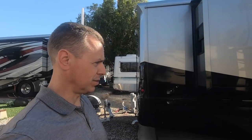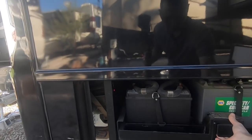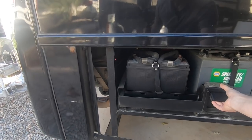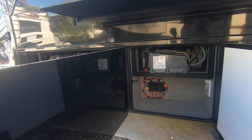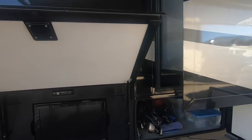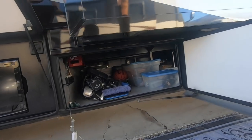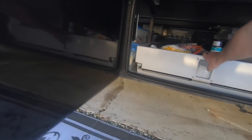I'm going to show you some of the bays and what we have for storage inside the bays. On this side, here's our battery tray, which releases and slides out to get to the batteries. This is the bay that has our inverter. The next bay has our outside TV. The following bay has extra storage back in there, and we also have a slide-out tray, which is really nice.